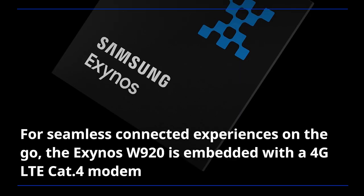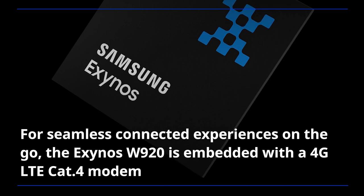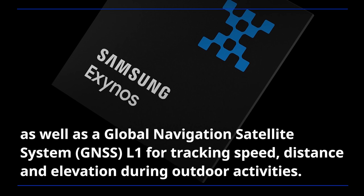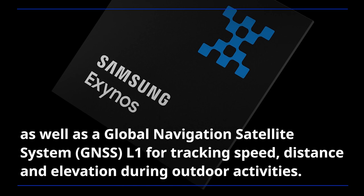For seamless connected experiences on the go, the Exynos W920 is embedded with a 4G LTE CAT4 modem as well as a Global Navigation Satellite System L1 for tracking speed, distance, and elevation during outdoor activities.